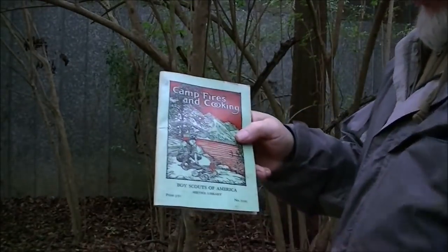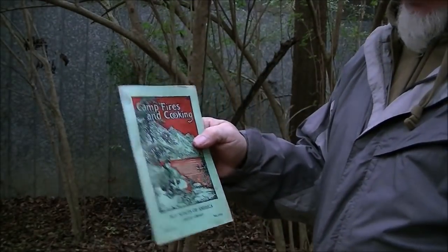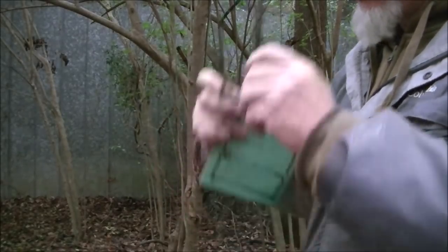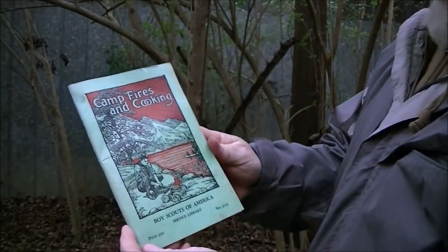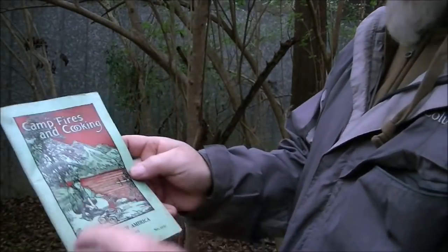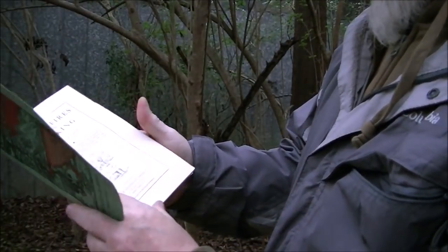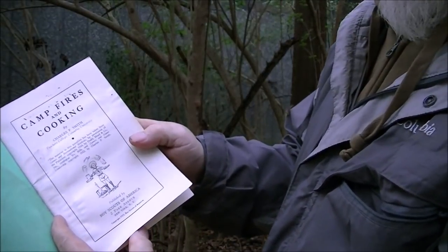What this is — looks like you need his eyes on because he is old and he is blind — it is called Campfires and Cooking, Boy Scouts of America Service Library, and this one is copyright 1932.